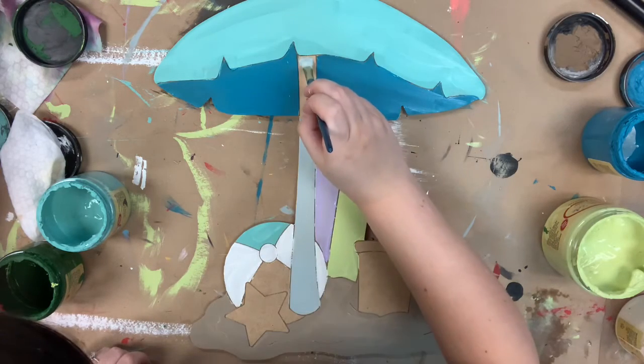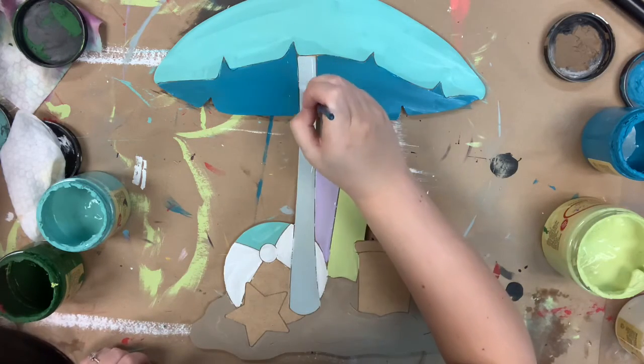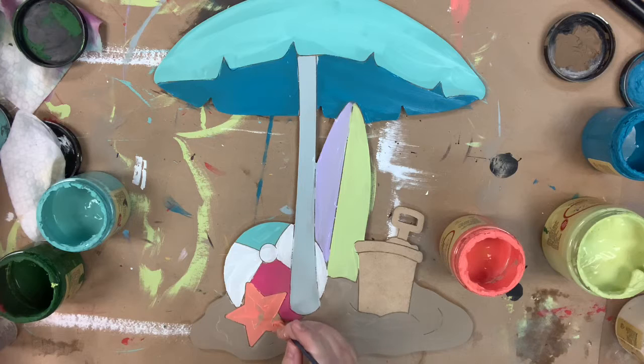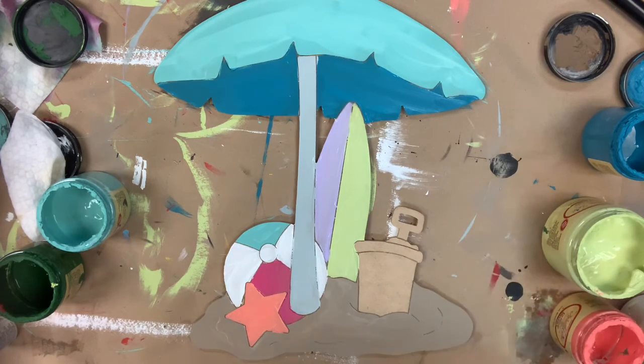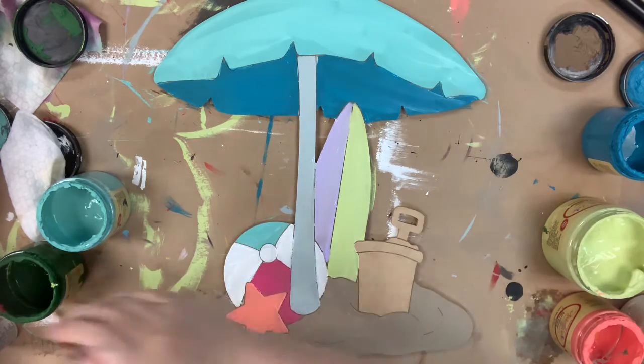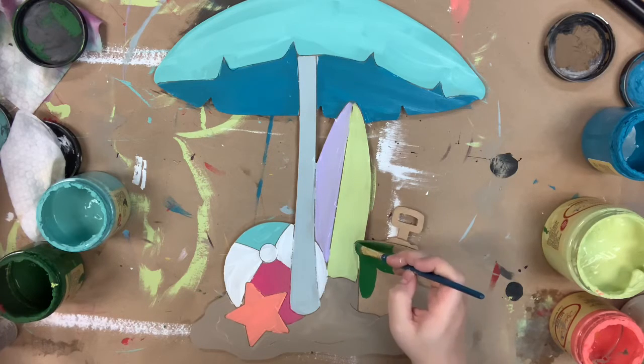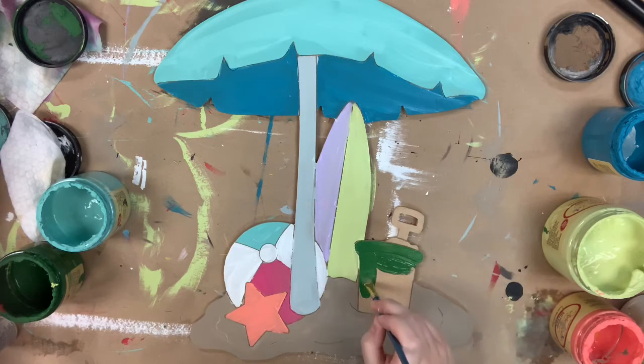For the umbrella I'm going in and painting it in Savannah Mist — it's my most used favorite light gray. On another section of the beach ball I'll use Peony, and then I'm going to go in and use Flamingo for my little starfish there. It's a perfect starfish color.